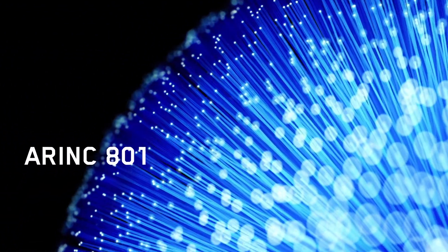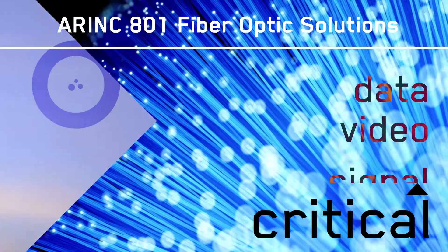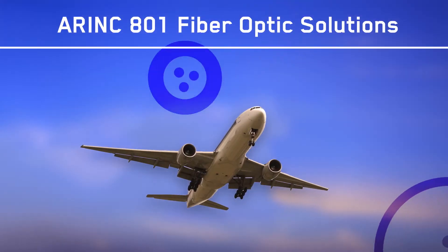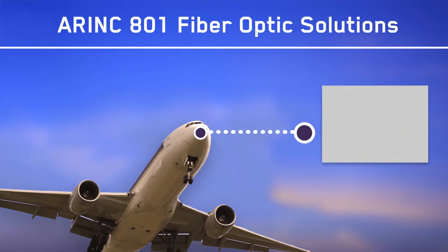When the integrity and reliability of high-speed data, video, and signal are critical for your commercial aerospace and military applications, look to ITT Canon's ARINC 801 fiber-optic solutions.